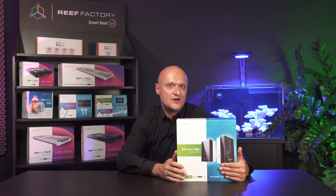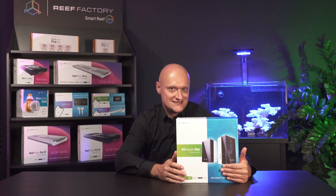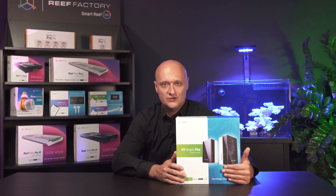Welcome! In 80 seconds, I will tell you about automatic KH measurement using KH Keeper Plus from Reef Factory.